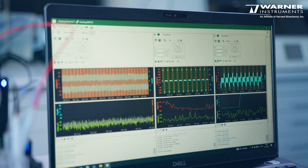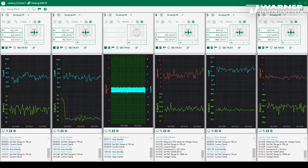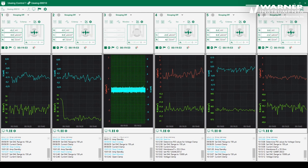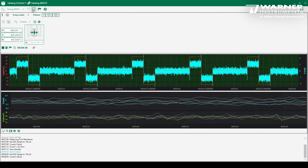Something else that makes Smart Ussing different is its software — it's much easier to use than most data acquisition software. You can see the data of each individual amplifier separately, or you can see combined views of parallel experiments.